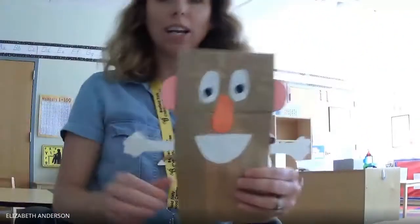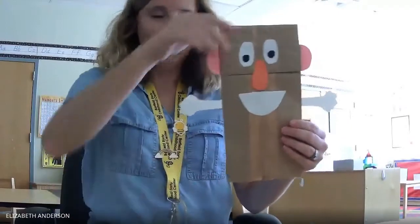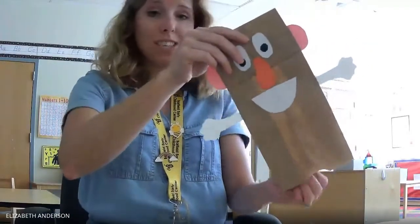And this is what he should look like when you're all done. Mr. Potato Head — you can put your hand in and you can make him talk. Hi, I'm Mr. Potato Head! Bye, friends. Bye.